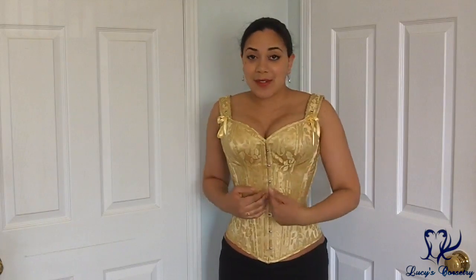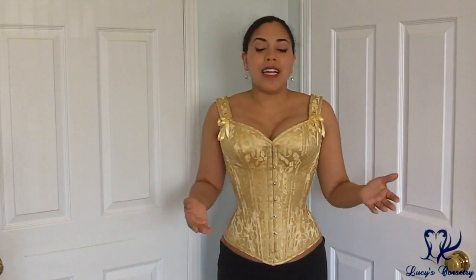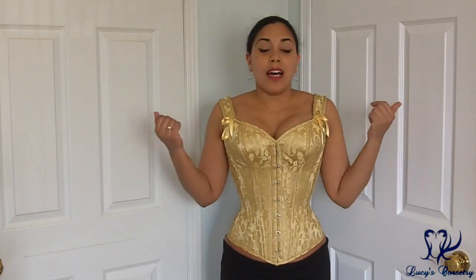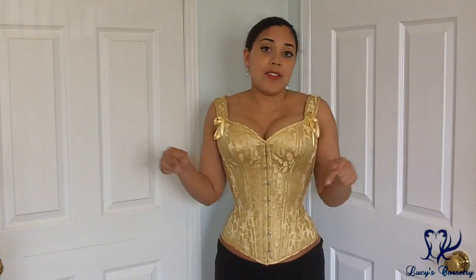So yes, look out for the review of this corset, which should be coming up shortly on my channel. I hope you enjoyed this walkthrough of the process of ordering a bespoke or custom corset — taking the measurements, going through the mock-up process, all of that. Different corset makers might go through different parts of the process differently, so it's not going to be exactly the same as for any and all corset makers. But if you have any questions about the Dark Garden process specifically, the bespoke process in general, or my experiences with other makers, feel free to leave a comment down below. I'd be happy to get back to you, and I'll see you all for the next video. Bye!